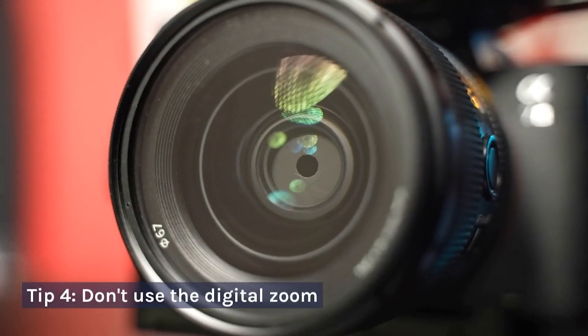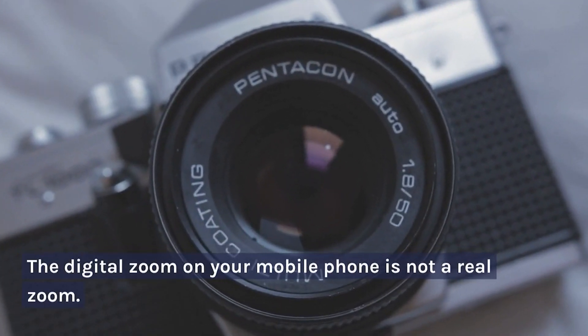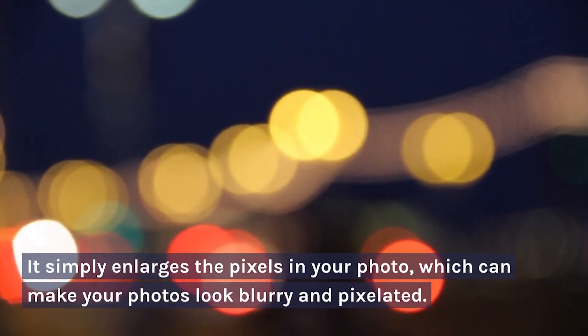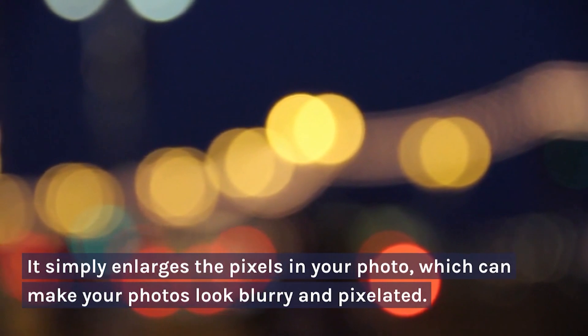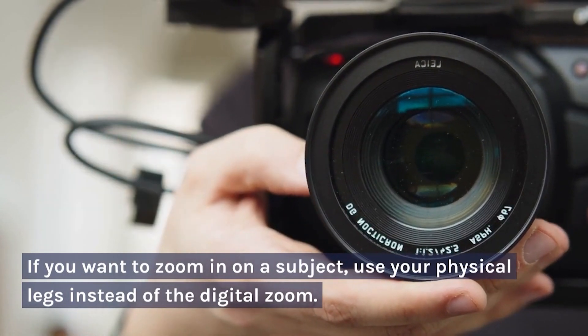Tip 4: Don't Use the Digital Zoom. The digital zoom on your mobile phone is not a real zoom. It simply enlarges the pixels in your photo, which can make your photos look blurry and pixelated. If you want to zoom in on a subject, use your physical legs instead of the digital zoom.